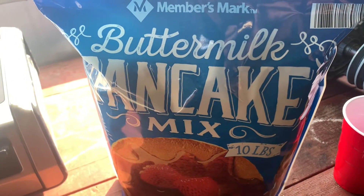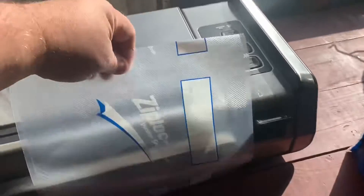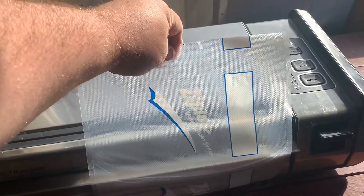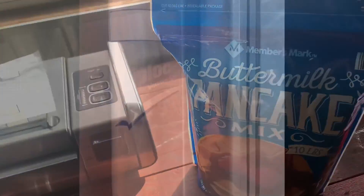So there's our mix — it's 10 pounds — and our sealer, and that's about what I'm going to do. I'm going to try to get three cups in there, but we'll see how it looks. So I'm sealing one into the bag like it says, ready.